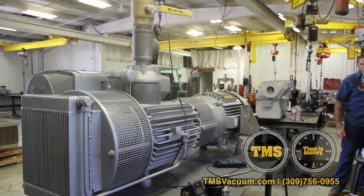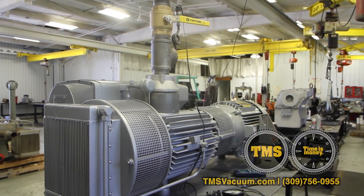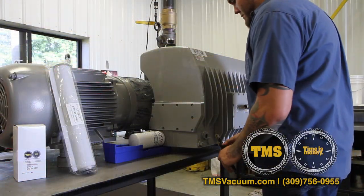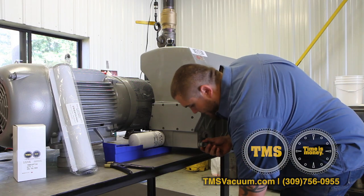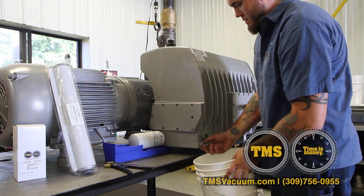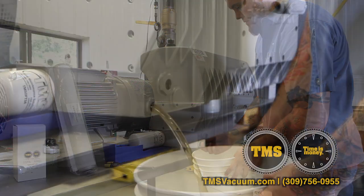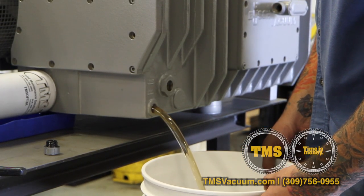First we're going to do an oil change. Start the pump and let it run up to operating temperature at least 15 minutes. Shut down the pump, lock it out, set up a bucket or a drain pan to capture the oil, and pull the drain plug on the side of the exhaust box and drain the oil completely.